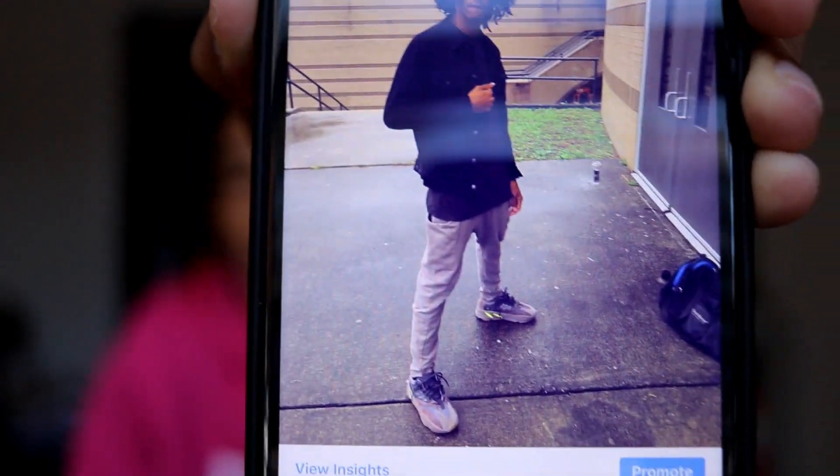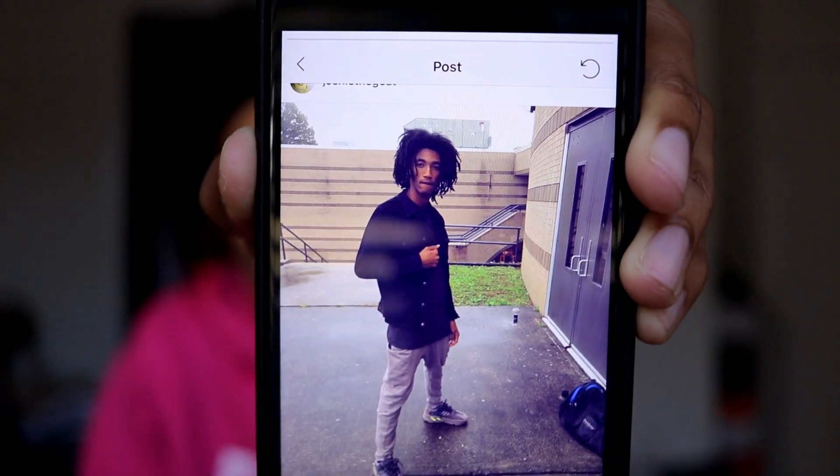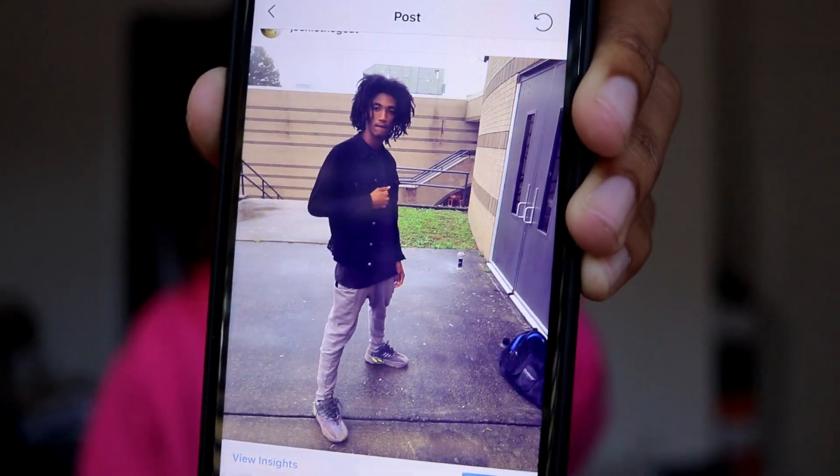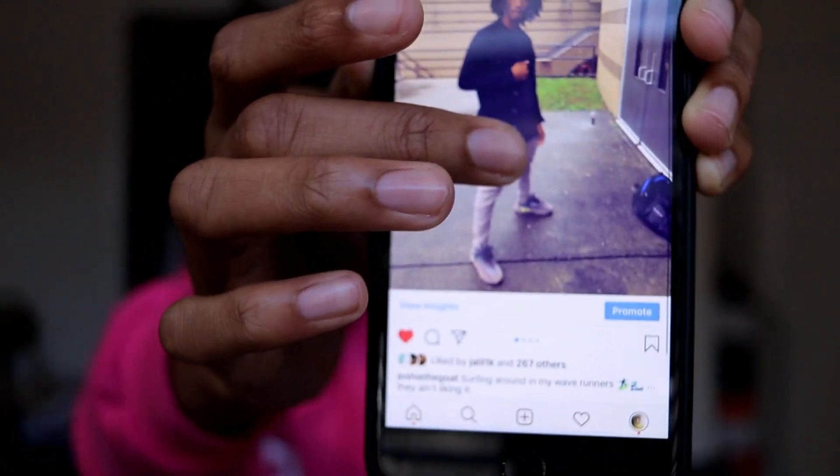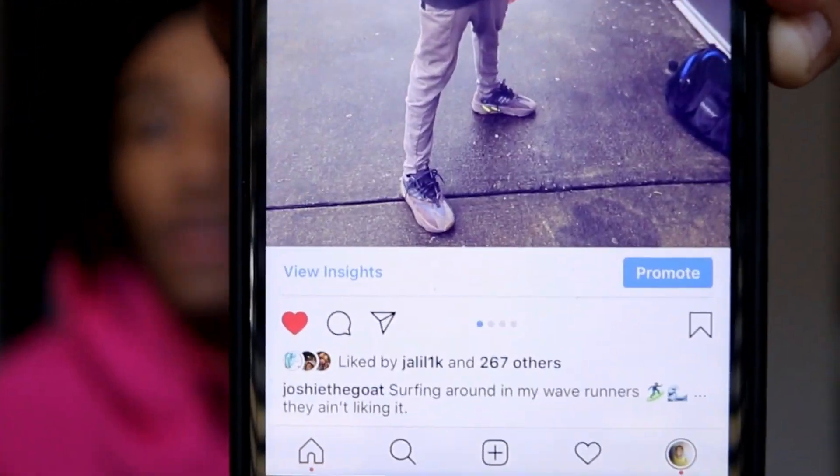I'm going to show y'all a fit I had — this was actually the day I was playing basketball at school. So here's my fit: I've got on the Wave Runners with some beige sweats from Zara, a black jean jacket over it, and a dark gray shirt underneath. I'll be getting a few likes and comments on it, you know — doing a little something.